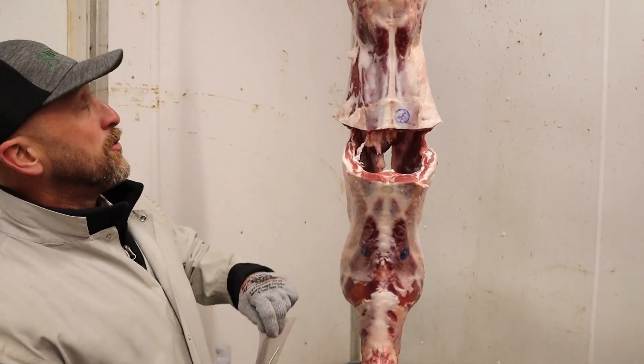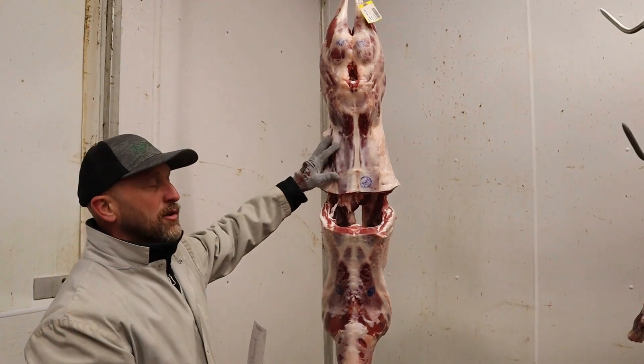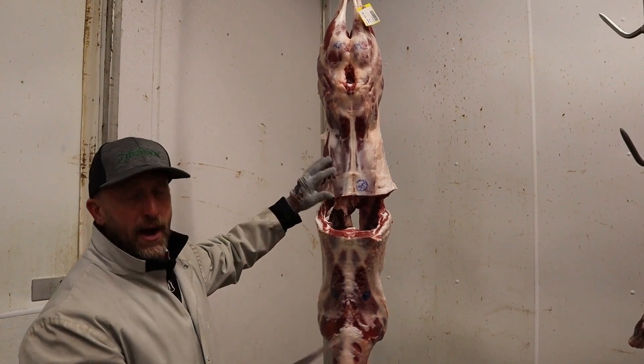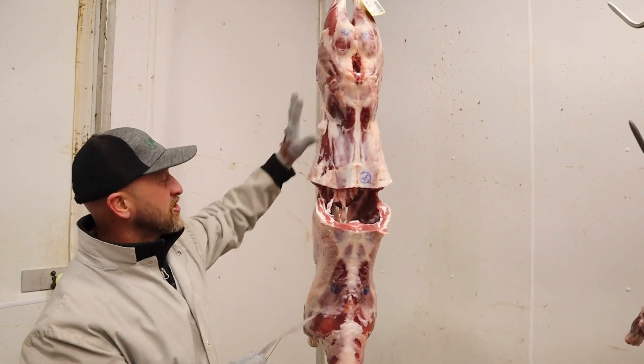Another measurement we look at is more of a visual appraisal — we do a leg conformation score. On a score of 0 to 15, with 15 being extremely shapely and extremely bulging, and 10 being around average. This one I believe we scored a 14 or so — it's got a lot of shape, a lot of muscle shape.